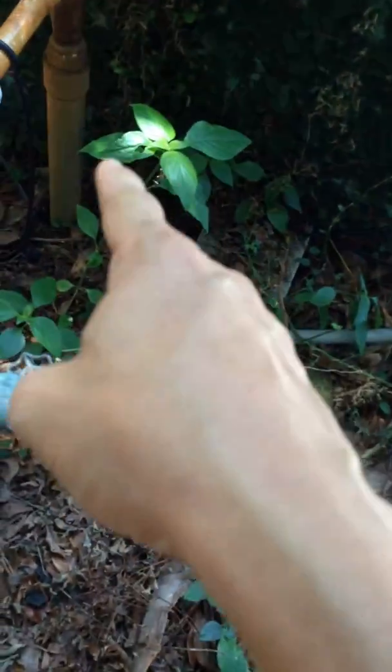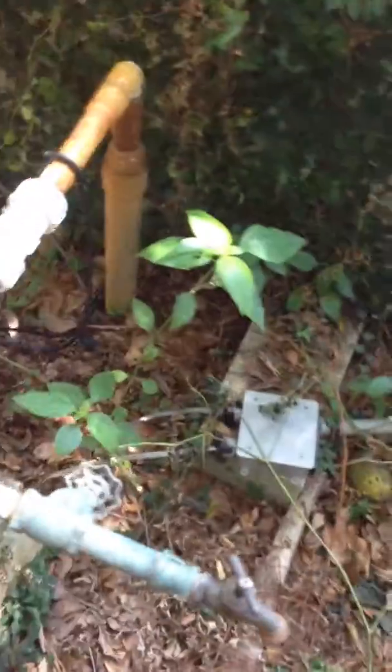Here's my hope: that pipe there goes to the drain there. I don't believe it does — I'm just hoping it does. And I'm hoping you can correct me if I'm wrong. What I'd like to do is cut this pipe off.